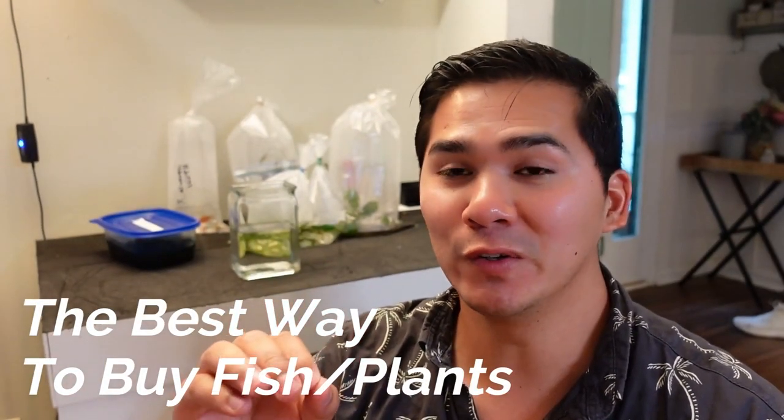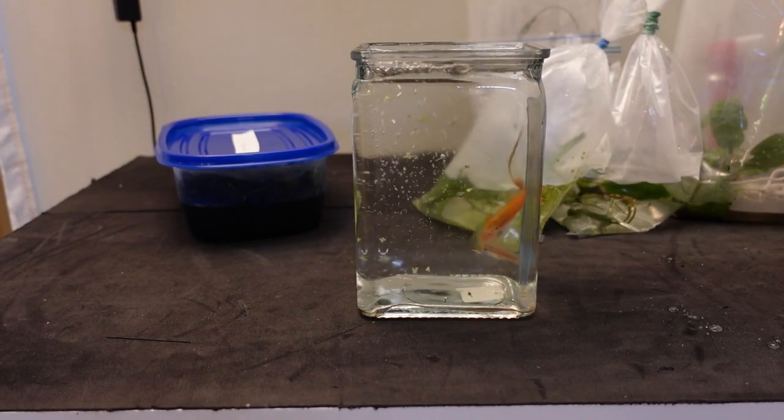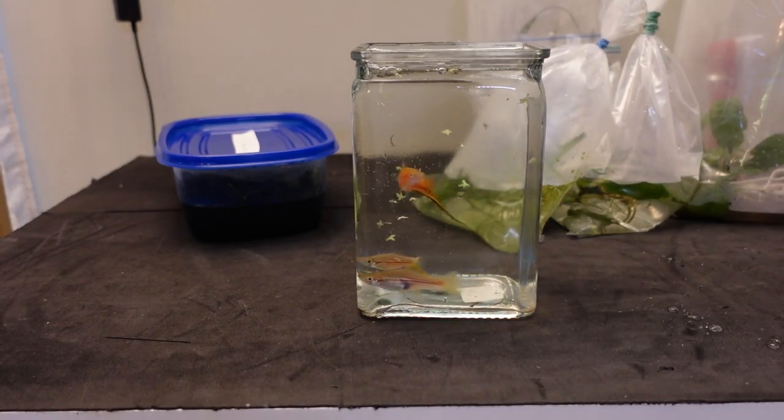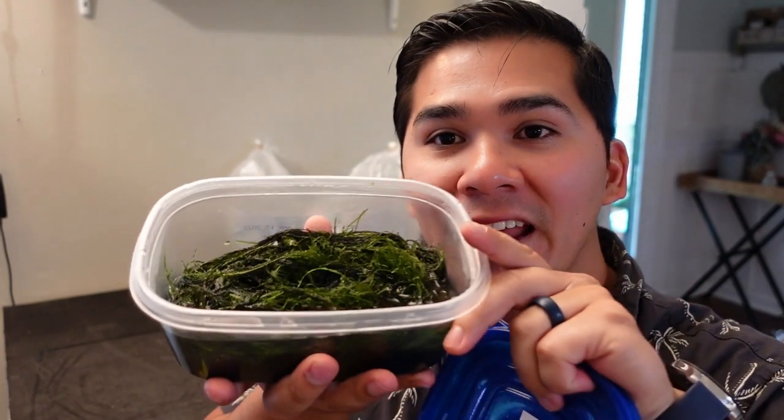I have a special video for you all today. I'm going to tell you the best way to get good fish and good plants that are going to live in your tank, stay healthy, and won't die. I just got back from the fish club and we got a ton of cool stuff — some fish, some plants. Every single thing we got here was under retail value.